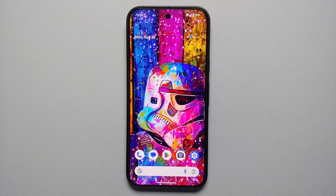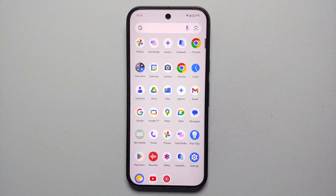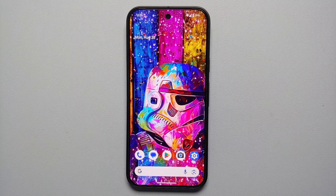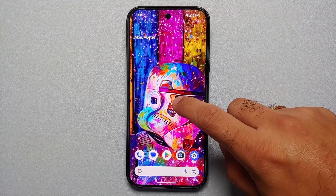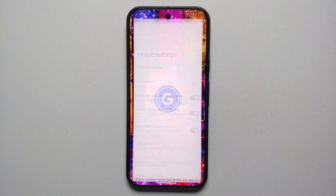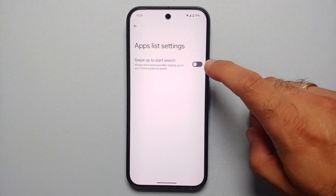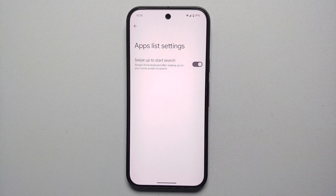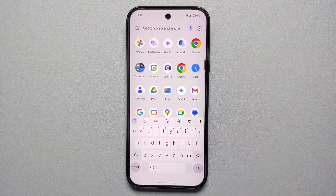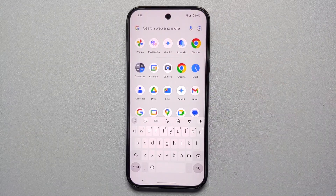Our nineteenth hidden feature: if you want the keyboard to open automatically when you open the app drawer to search for apps, press and hold on the empty space on the home screen, go into Home Settings, then App List Settings, and enable 'Swipe Up to Start Search.' Now every time you open the app drawer, the keyboard pops up automatically.